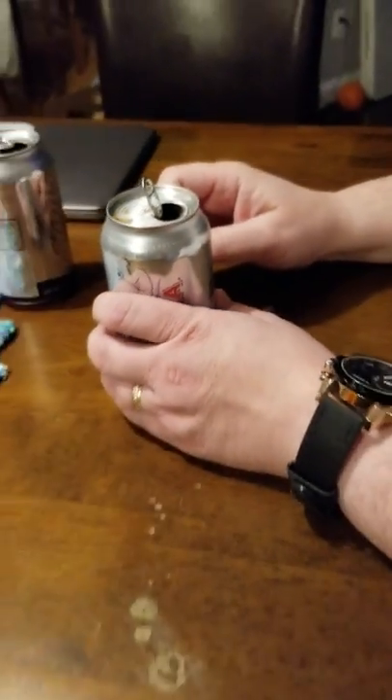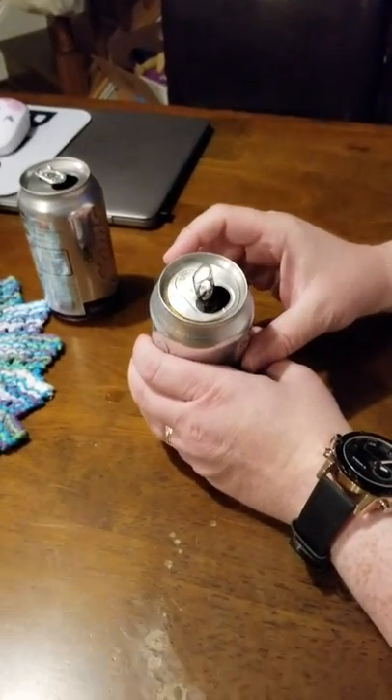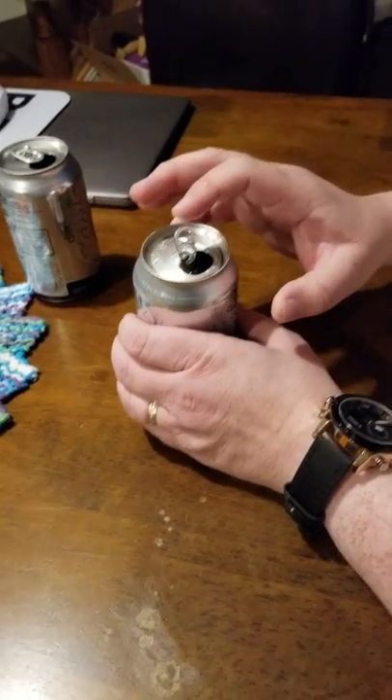That's okay, that'll clean right up — if you're wearing jeans, perfect. So now we have this open, and you can kind of see the beautiful coloring of the soda.